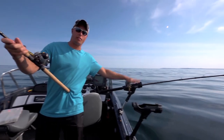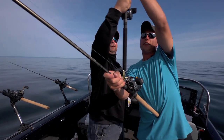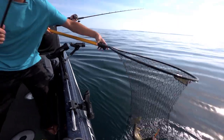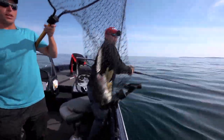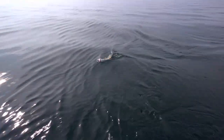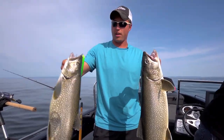Now we've got a steelhead on this rod right here — Joel and I are doubled up on lake trout! I'm gonna do my best to one-hand net this guy. I speculated it was a steelhead, but look at that — that's a long fish there, buddy. Two nice lake trout from Lake Superior!